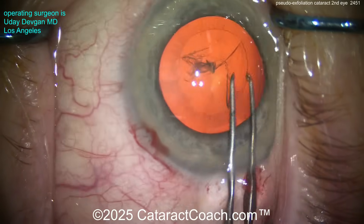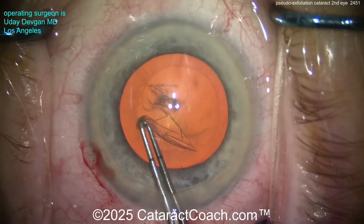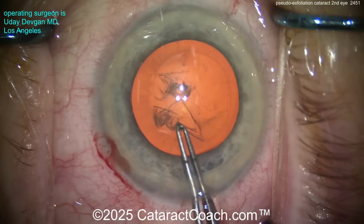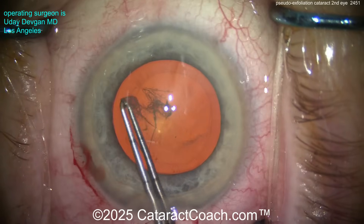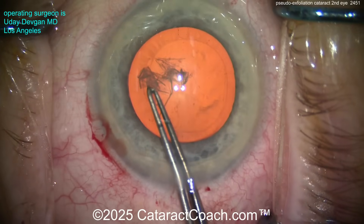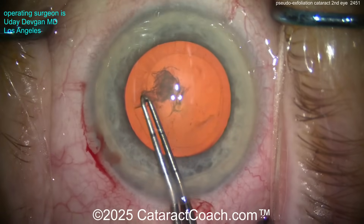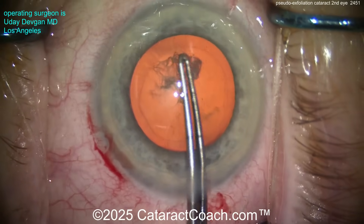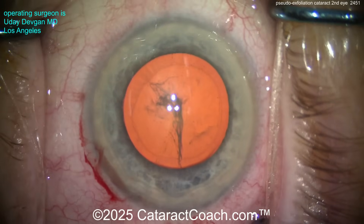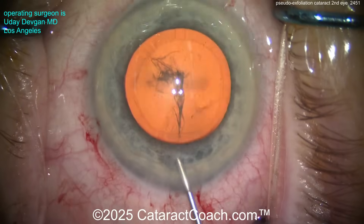We're trying to create a good-size rhexis. Look how slow I'm going — just taking my time. I want this to be overlapping the optic 360 degrees, and I want it to be basically five and a half millimeters. I'm measuring again with the forceps just to be sure. You may ask: why are you going clockwise? Don't you normally go counterclockwise when you create a rhexis? And my answer is, does it really matter? No. There's your capsule rhexis — looks pretty good, just about five to five and a half millimeters.